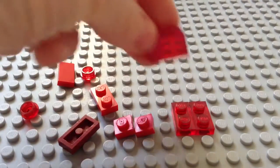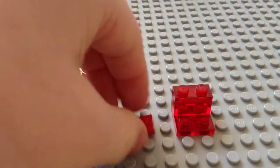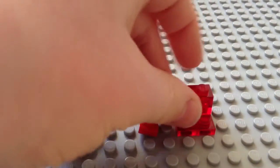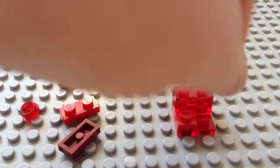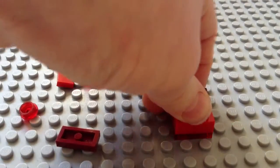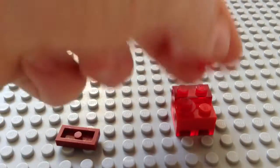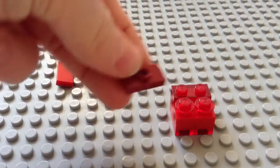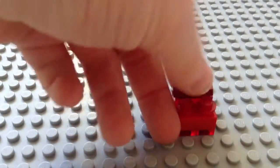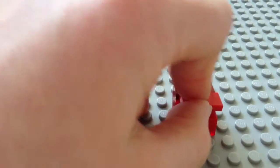First you're going to take these two pieces and put them on like that. Then you're going to get this piece and put it on the back like so. Then take these pieces, put them here, and get this piece and put it here. You're going to get your two studs, put them on top, then get this piece and put it there, and then this piece — put this there.